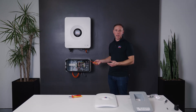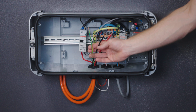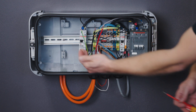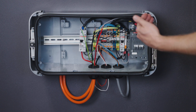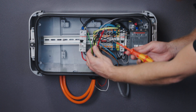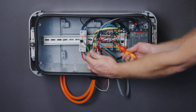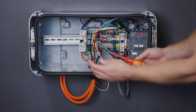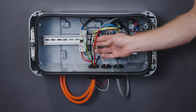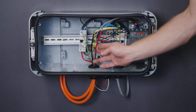Our next connection into the Backup Box will be for our loads. In this case we've wired our entire load back to the switchboard, but you do have some dedicated space on this DIN rail and can have dedicated breakers for specific loads. When terminating this connection, be mindful of the load neutral and load active, as well as selecting an appropriate earth. Broadly speaking, ensure that you size your cables appropriately for that load.